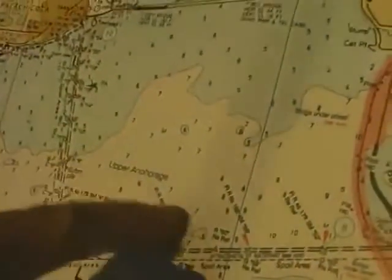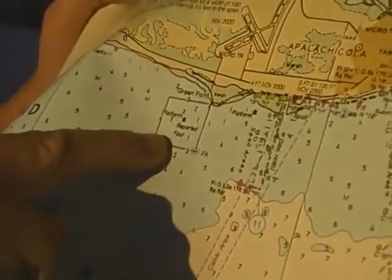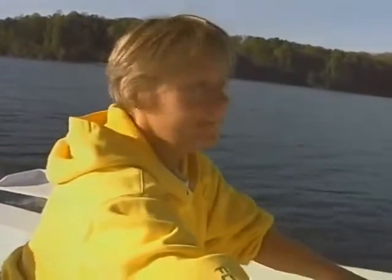Always have a current chart of the waters you're boating in and learn how to read them. Learn how to determine your position on the chart. A good place to learn the basics of chart reading is to take a Power Squadron safe boating course, or pick up a copy of Chapman's Piloting, Seamanship, and Small Boat Handling.